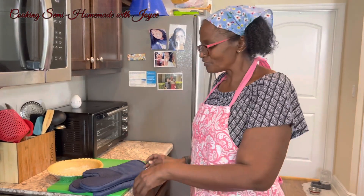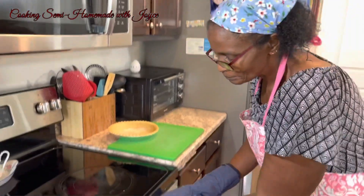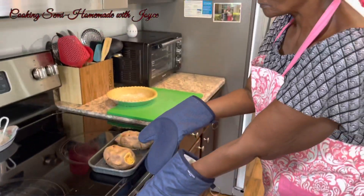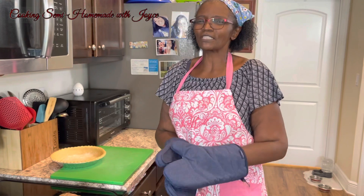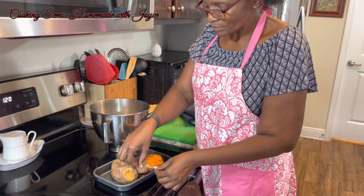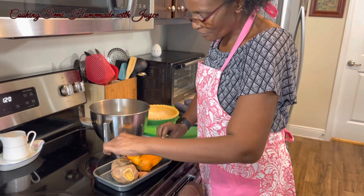Okay, the potatoes have been cooking now for 40 minutes. I've turned the oven off. I'm going to take them out and let them cool for maybe about five minutes so I can peel them and start making the sweet potato pie. I'm peeling them now and they're still a little hot, so as you can see the steam is coming off of them.